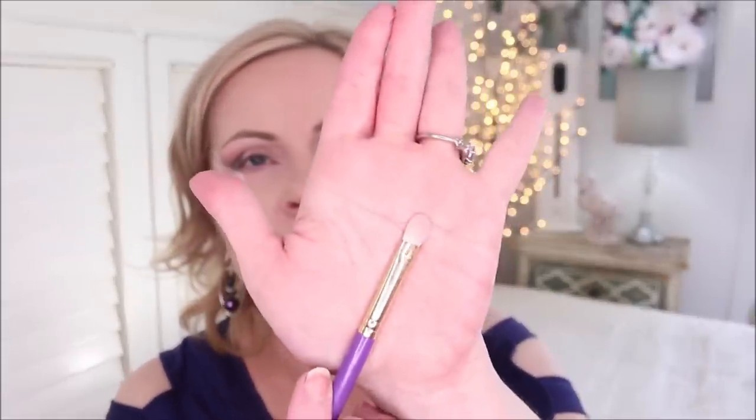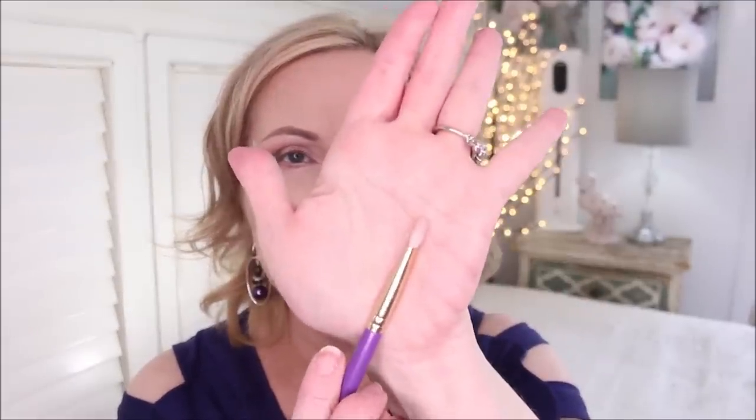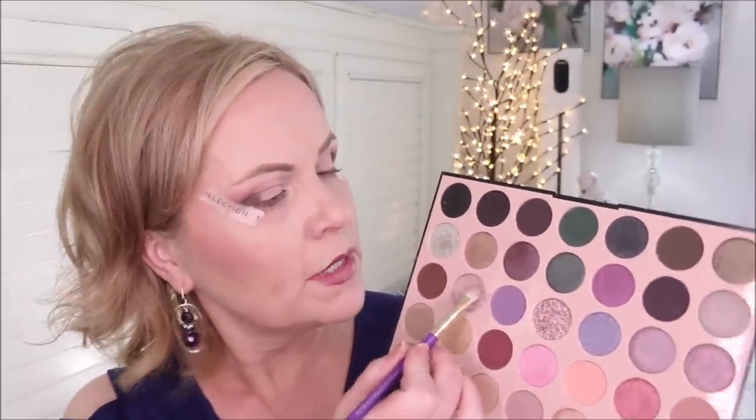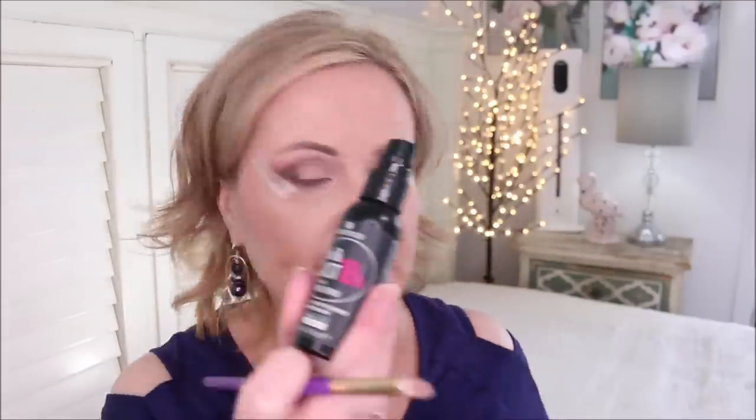Now take a small paddle or shader brush — the kind used for concealer, very thin. I'm going into a very pretty cool-toned color that's going to give a lot of light on my lid. I'm loading my brush, then spraying it with fixing spray from Essence. After spraying, pick up just a little bit more product — that won't ruin your shadow. Very carefully place this right on the lid. You'll notice immediately how much brightness that brings to your whole look.